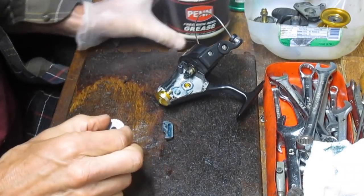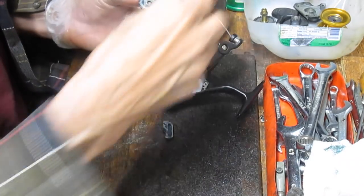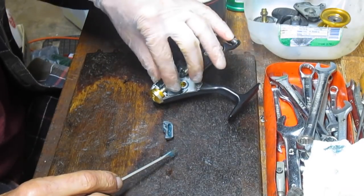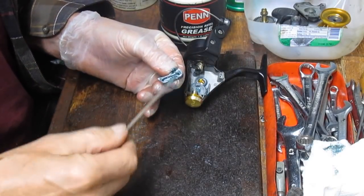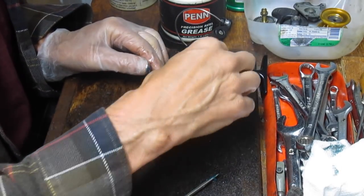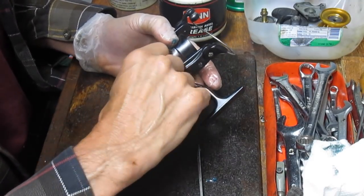I'm going to re-lube using Penn Precision reel grease — not because it's a Penn reel, but because it's a real reel grease. Whatever reels you're servicing, use the appropriate lubrication for fishing reels. It doesn't have to be a Penn lube for a Penn reel, but use something designed for fishing reels. I've seen people use Vaseline or car axle grease — it'll either be too thick or too thin and wear prematurely. Service about every year depending on use — like an automobile, if you drive a lot you change oil more frequently.